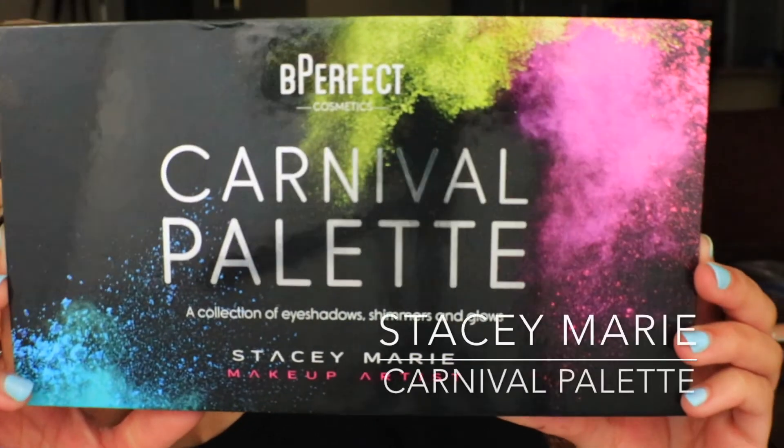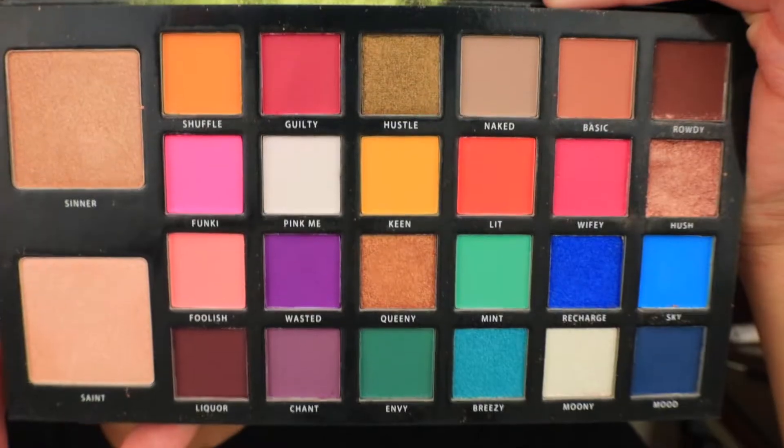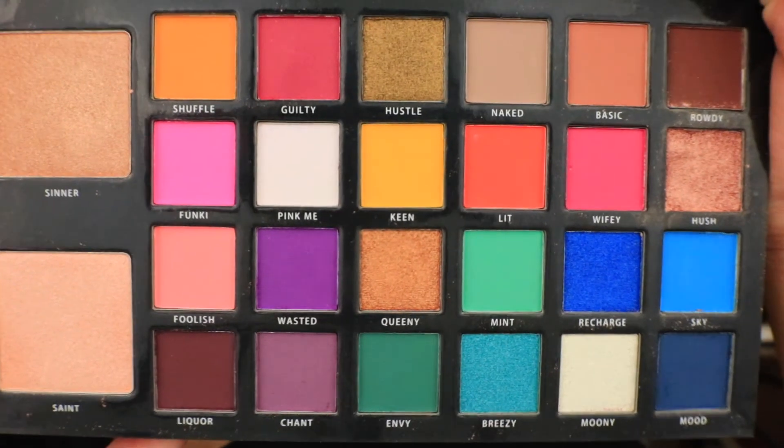I'm going to start off with the Stacey Marie Carnival palette from Be Perfect Cosmetics. This is my new favorite palette because it's jam-packed with pigment, bright colors, and has a smooth velvety blendable formula.